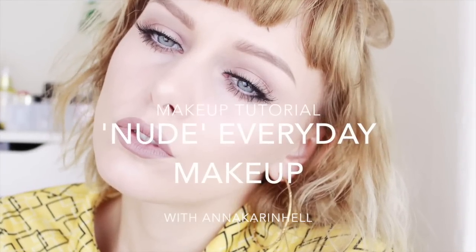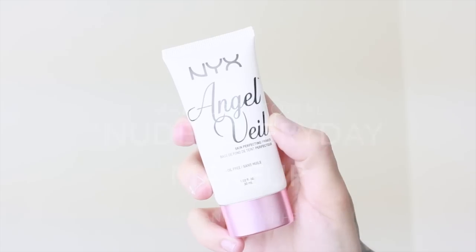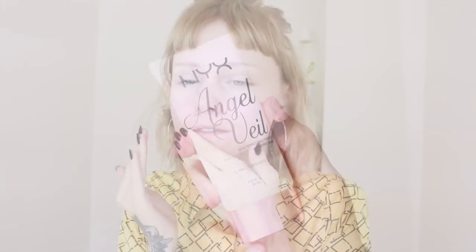So today I am making this nude everyday makeup tutorial, in which I will start with the Angel Veil Primer from NYX. I'm putting it on with my fingers all over my face.